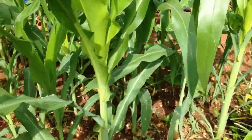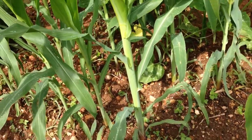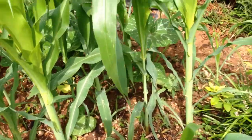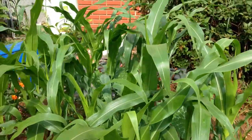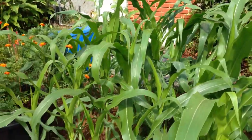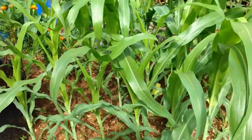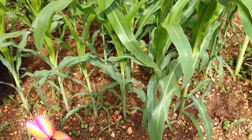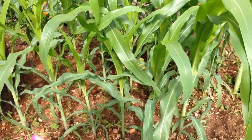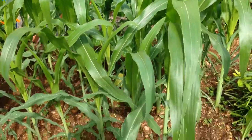Look how much stronger the stalks are. Just bigger, healthier, taller — the leaves are taller. And this corn is eight days younger than that other corn, and I put the azomite on it. Isn't that amazing?